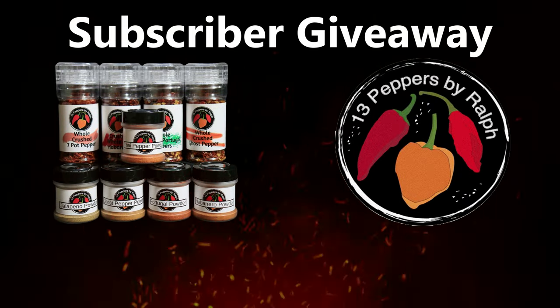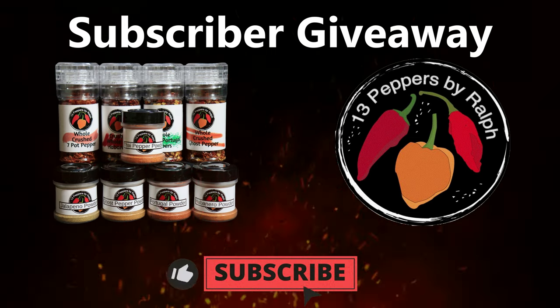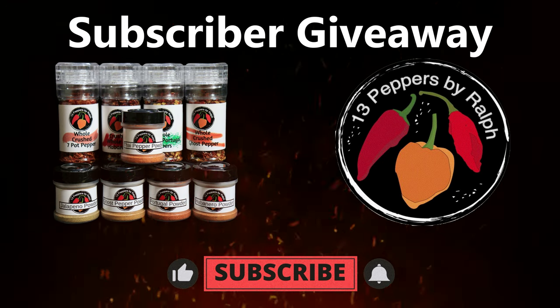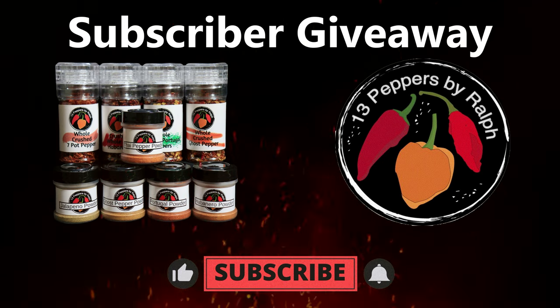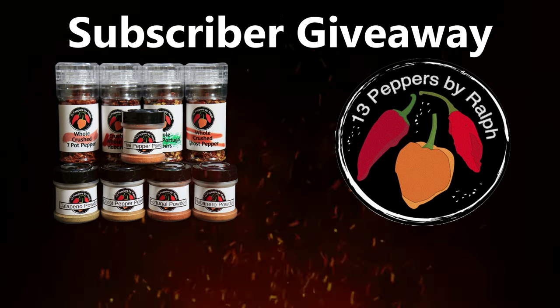I just wanted to jump in here and let you all know I'm doing a giveaway of a bunch of my pepper spices and seasonings to one lucky subscriber when I hit my goal of 5,000. All you have to do is be subscribed, hit that like button, and leave a comment in one of my videos. Thank you all very much — now back to the video.